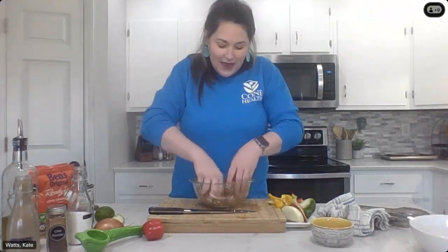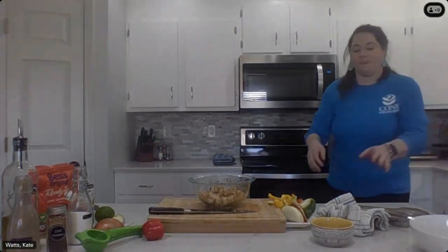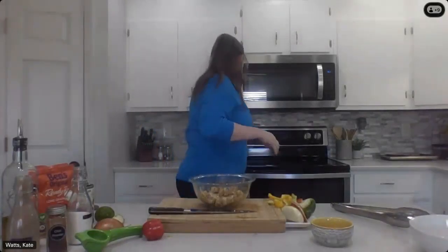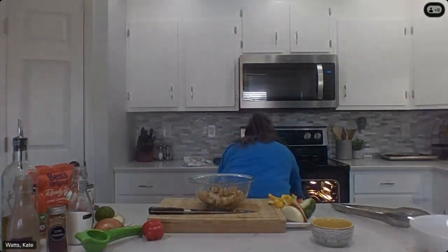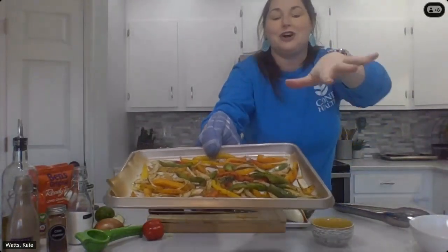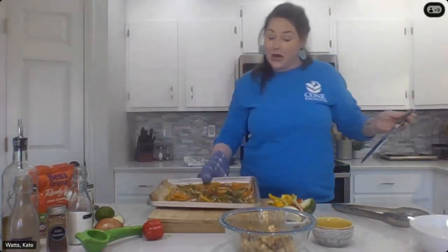We're going to throw the tofu on the same pan as our peppers and toss it back in the broiler, then get to work on our toppings. Let's see how our peppers are going — it's been five minutes and they are looking good. When I tested this out, they cooked really fast in my oven. So I'm going to go ahead and take them out, add the tofu, and put it back in. Oh, it smells so good — we've got some char starting to happen.